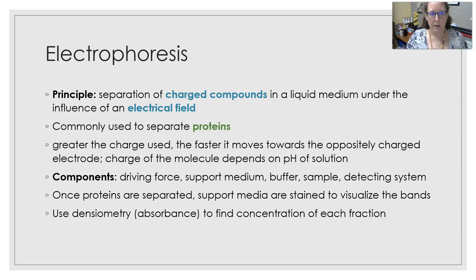The components of the electrophoresis machinery include the driving force — the power that can be applied — the support medium, which is what the sample is put in and is usually a form of gel, the buffer, which is the liquid that the support medium is going to be in, and then a detecting system of some sort to stain and read the bands after the electrophoresis.